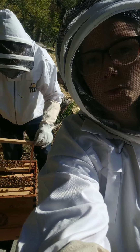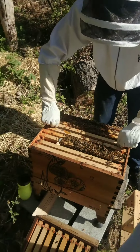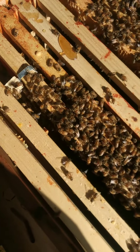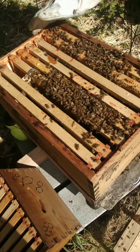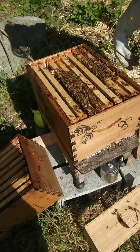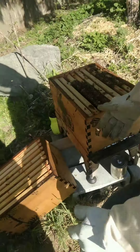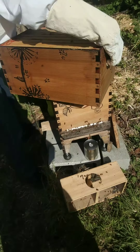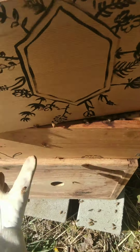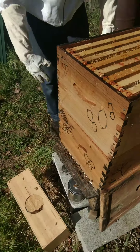Don't try this at home without your bee suit. The queen is in that little box and we will let her out soon. Now our bees have a new home to get into. Basil's there just brushing off the bees from the side so when we put the top of the box on, hopefully we won't smash too many of these guys — girls and guys.